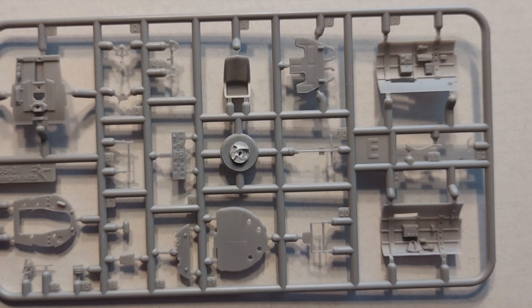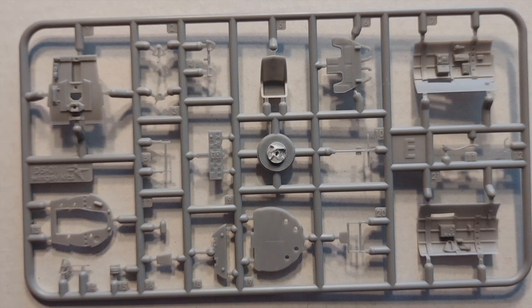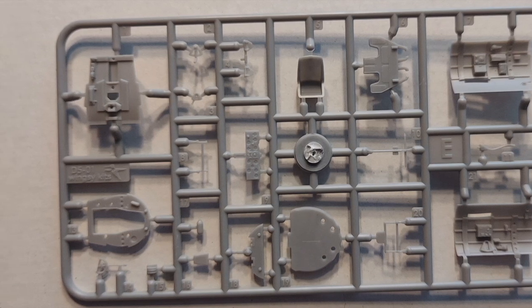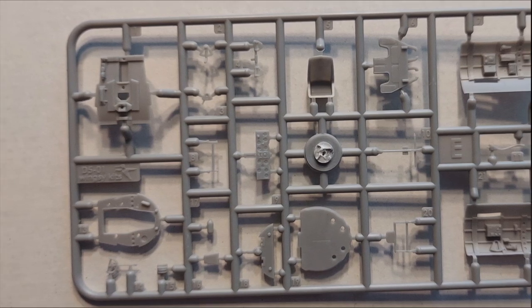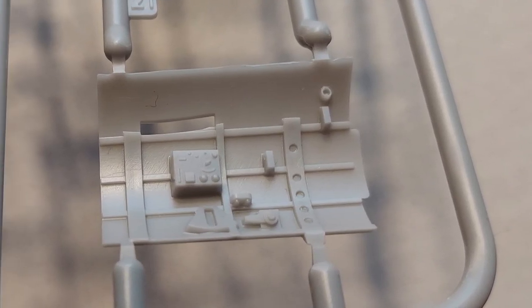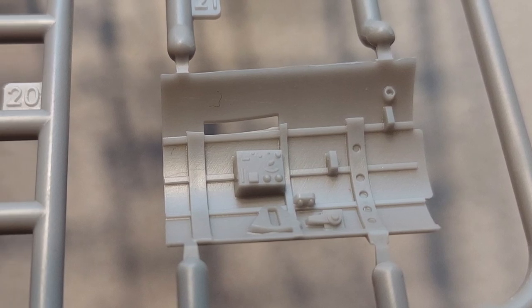Moving on to sprue E, this deals most closely with the interior parts. You can see in the middle of the sprue there is the instrument panel done in plastic, and that honestly looks very nice. This is a close-up on some sidewall detail, and that should really look good under a coat of paint. Very, very nicely done.